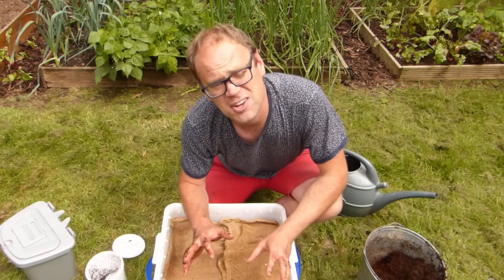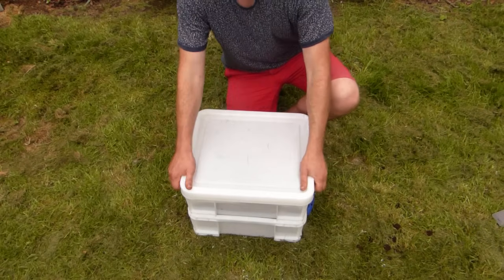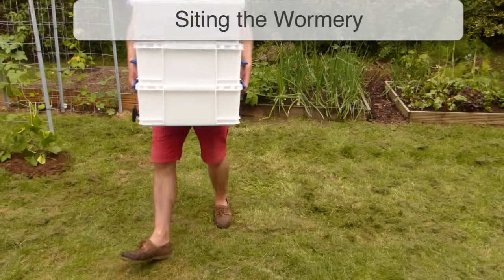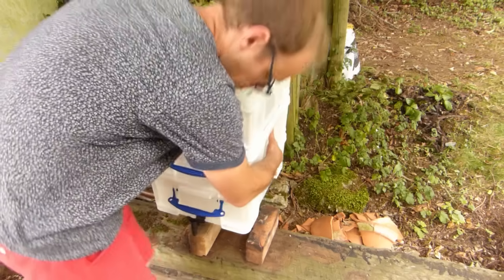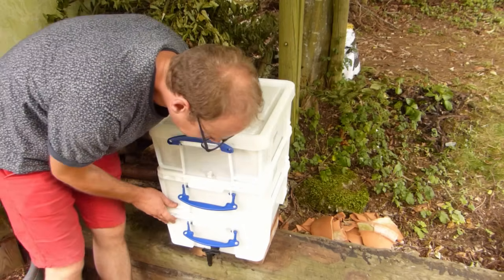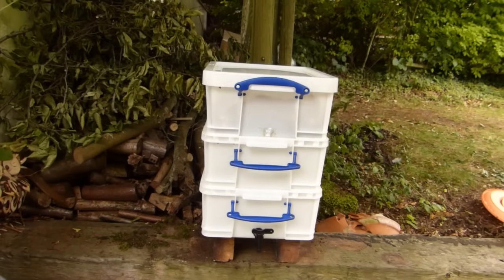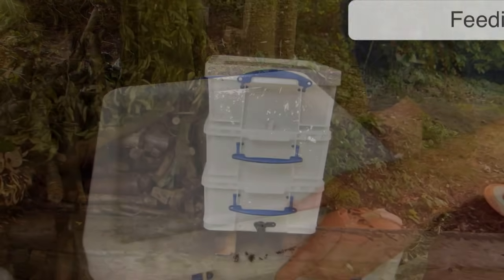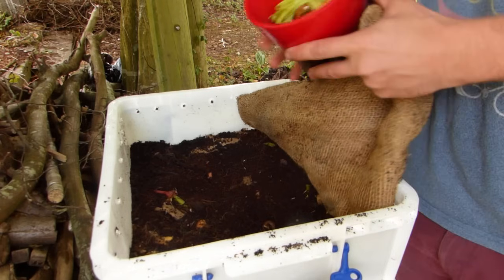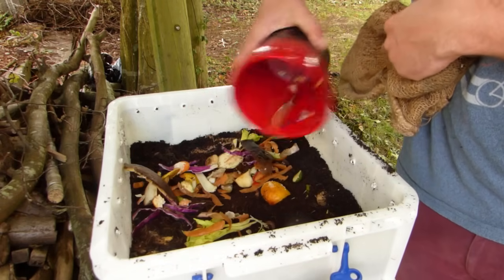I won't add any more material for about a week until they've properly settled in. Worms like moist warm conditions, so keep your wormery somewhere shady and as close to room temperature as you can. They don't like to be frozen, so move the wormery indoors for winter — into a garage, outbuilding or utility room is ideal. Add food a little at a time to the top of the compost, and avoid adding too much food at any one time, as this risks creating an odor that will attract flies.